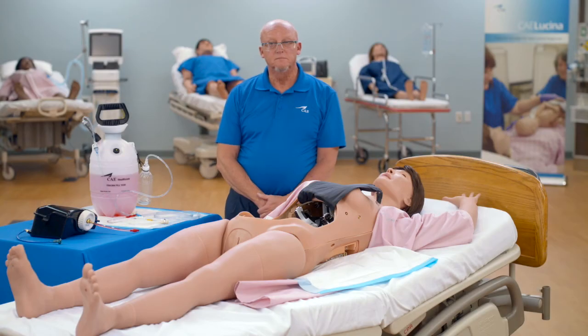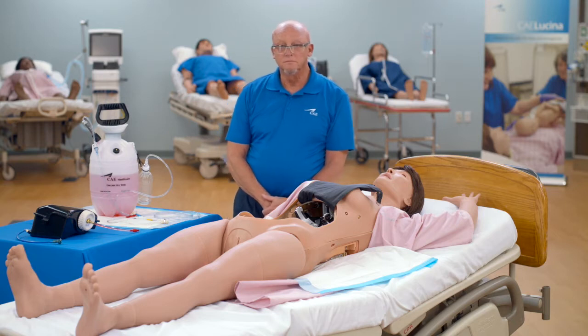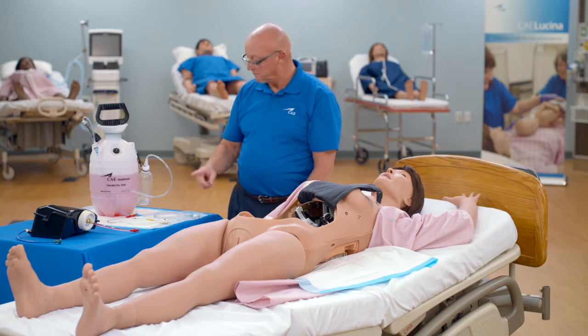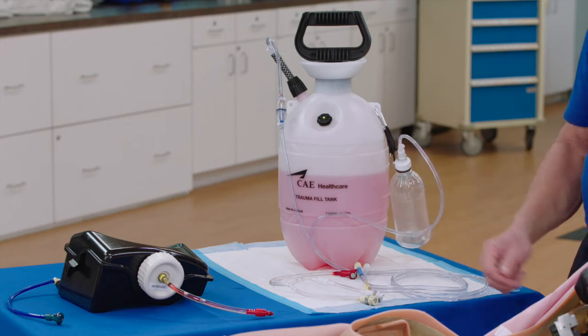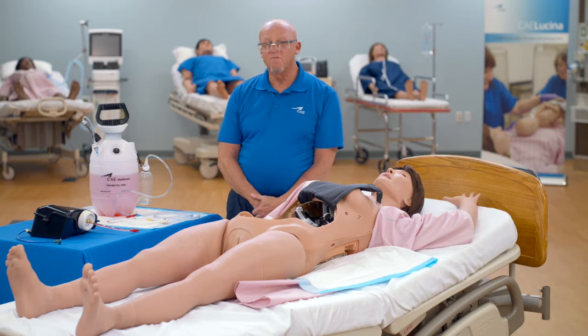To fill the two liter blood tank before it is installed in the mannequin, fill the trauma fill tank with about two liters of simulated blood preparation. CAE recommends a mixture of one ounce red food coloring to one gallon of distilled water.